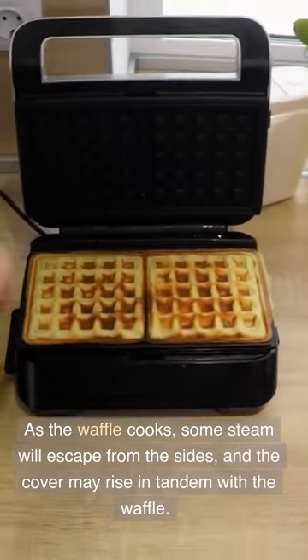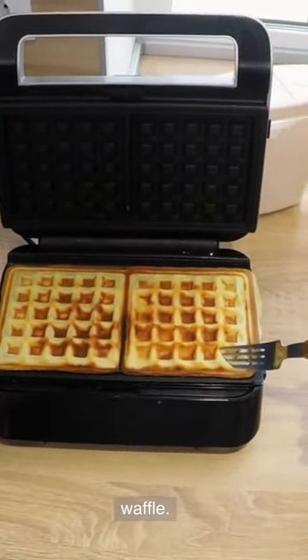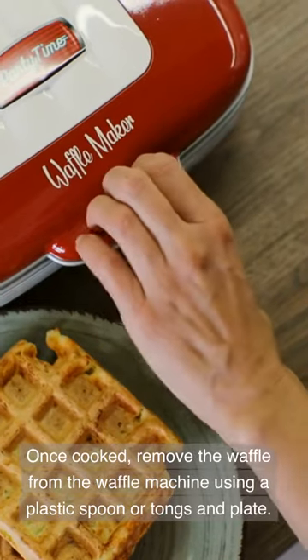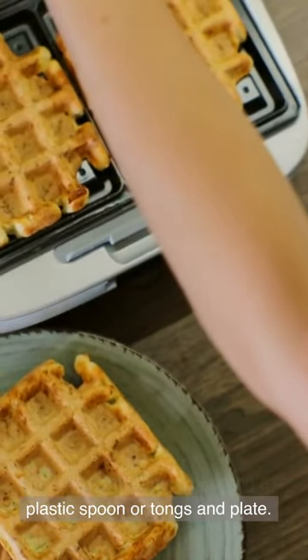As the waffle cooks, some steam will escape from the sides and the cover may rise in tandem with the waffle. Once cooked, remove the waffle from the waffle machine using a plastic spoon or tongs and plate.